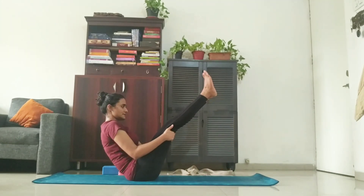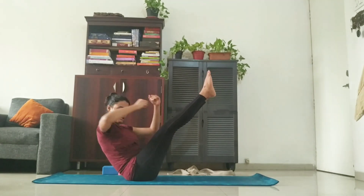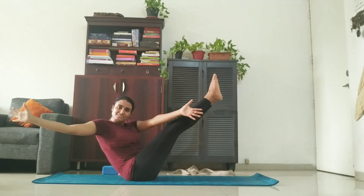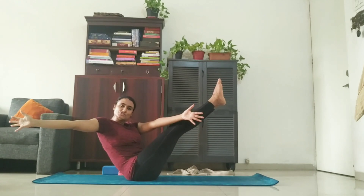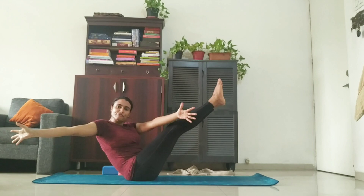Take the legs straight. From there, twist your body out and stay there. One, two, three, four, five.